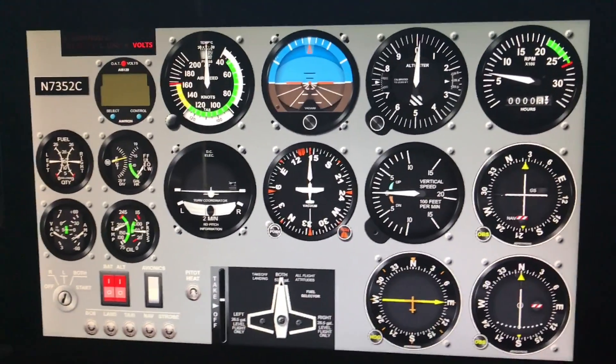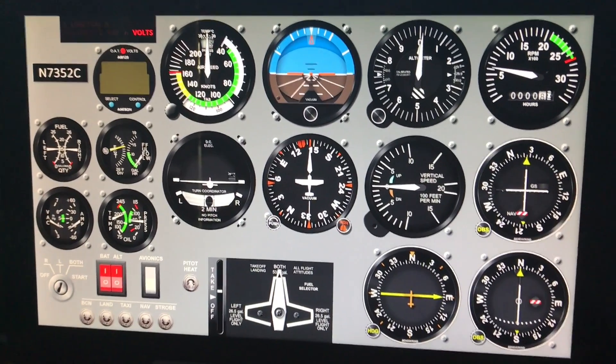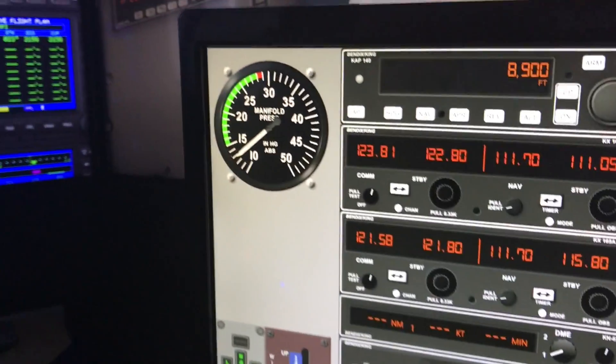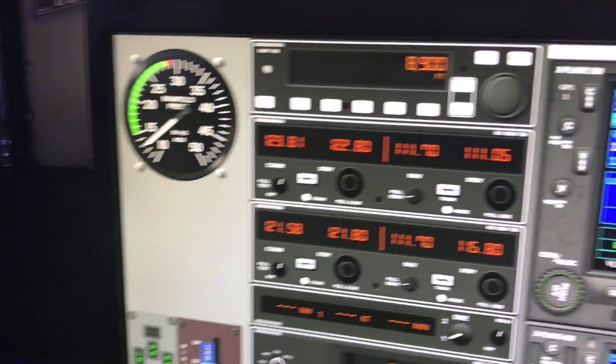I've got Air Manager with Cessna-style instruments, fully functional and all touch control. On the side panel, I've got manifold pressure, gear, and flaps, making it compatible with other airplanes.